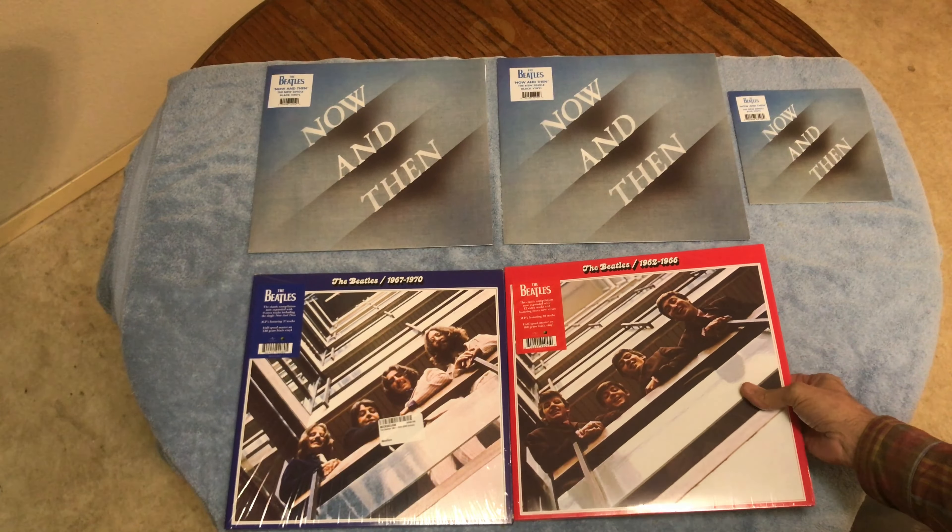The mono version looks exactly the same as the other versions but didn't have the third record. It's got the red background with the Apple label. What they did is they added some extra tracks on the Red album.